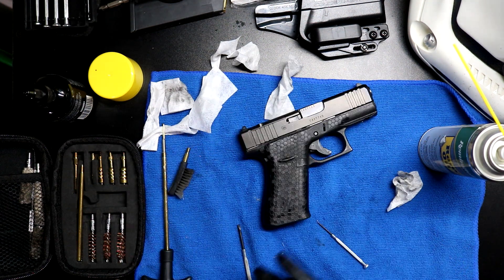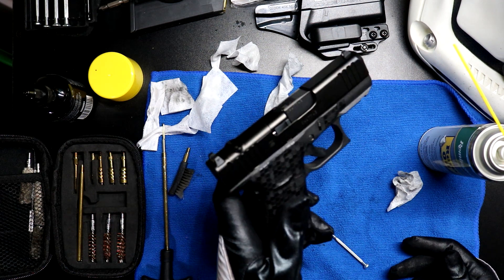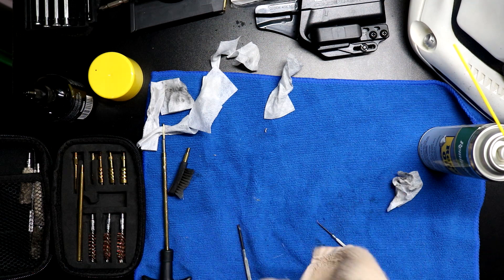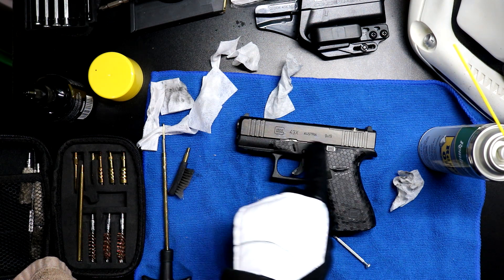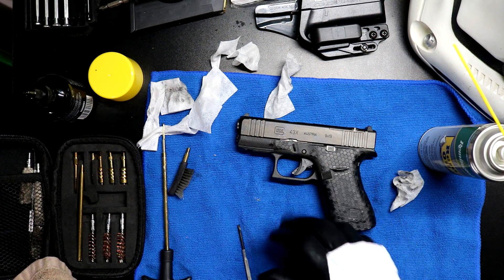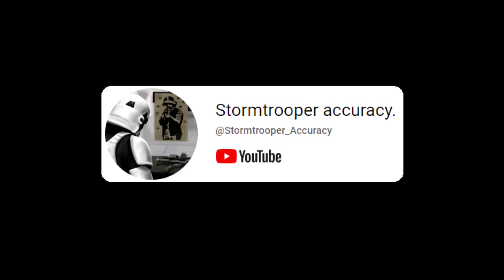Seems fine. I'm gonna have to start using my snap caps - I have them, but I just don't mess with them as much as I should. I now know how to break down the slide on my G43X. All this witchcraft inside the frame - that's gonna be a class for another time. Hope you guys enjoyed this boring video. Peace and chicken grease. I was kidding.